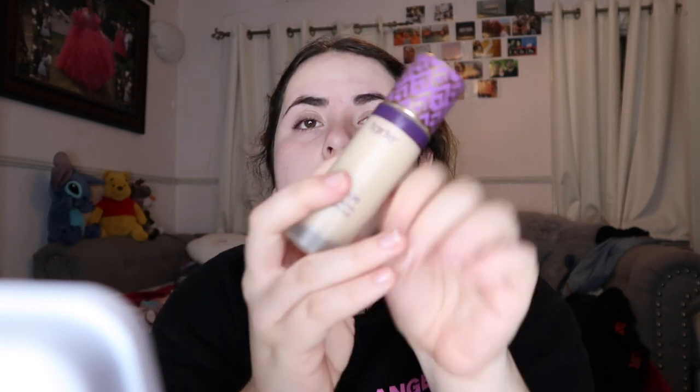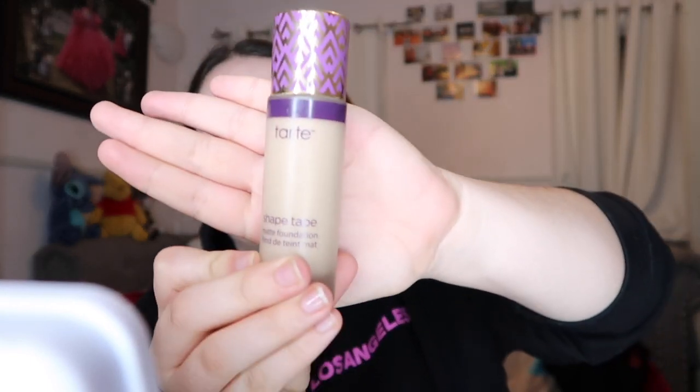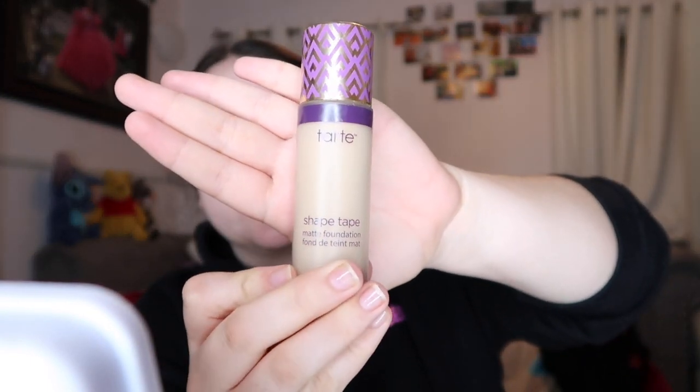For this look, I'm going to be using the Tarte Shade Tape Foundation. I like this one because it is a matte foundation and it just keeps your face matte throughout the night. I usually just like to use this one.